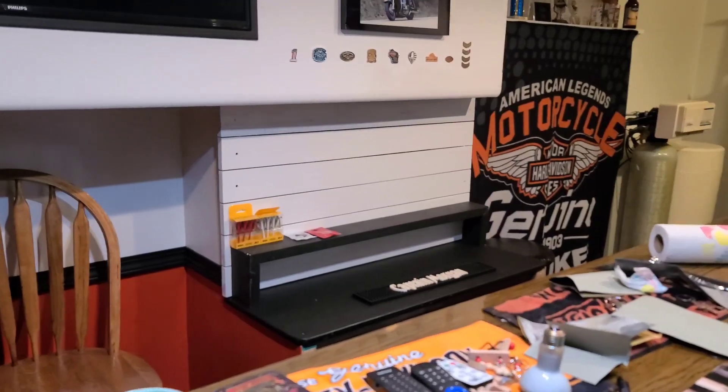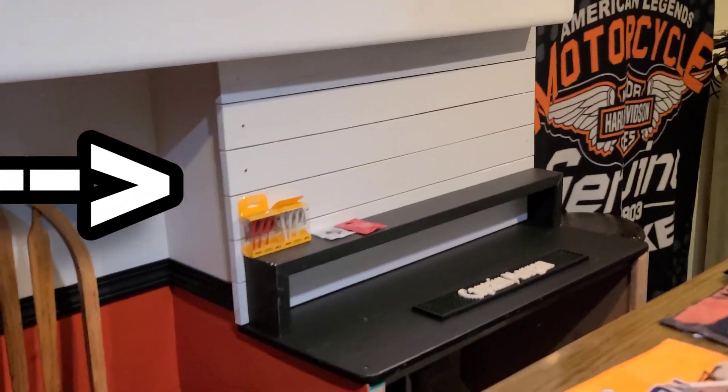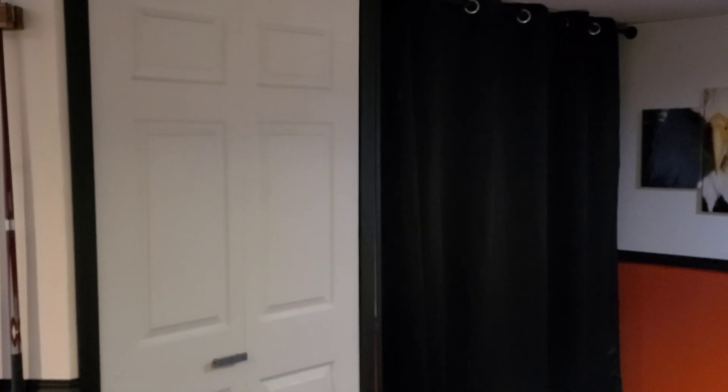Down in the basement trying to get this video finished up. I can't seem to get out in the garage to get anything done, so this is what I've been working on instead. I had to put that wall in over the top of all the plumbing and I still need to finish that. I got the speaker back in there which is working out really good — it calms down the music behind the bar so it's not so loud.